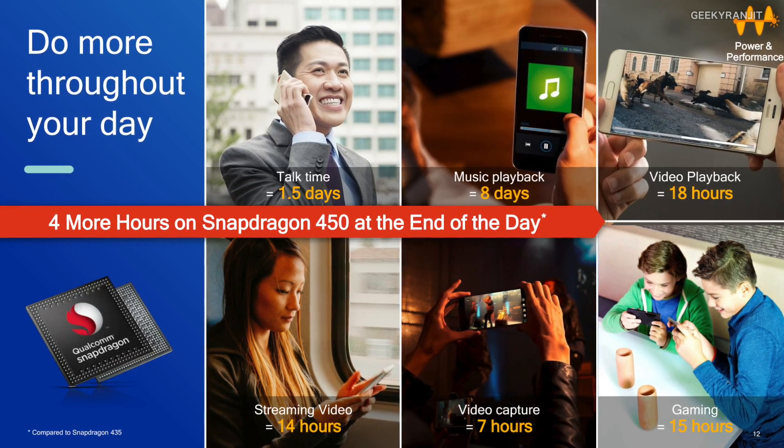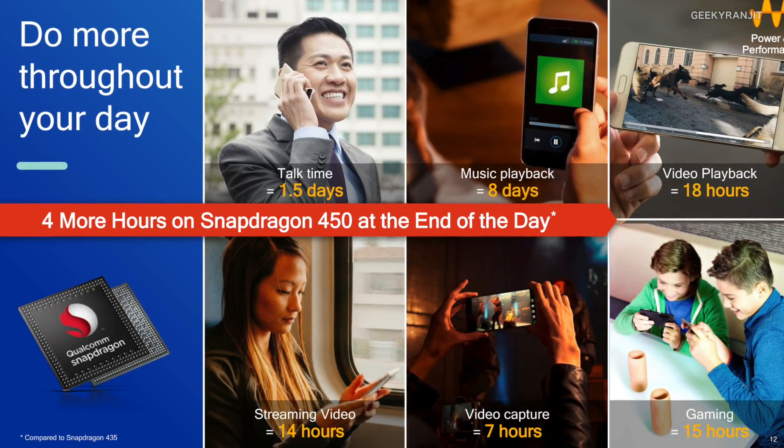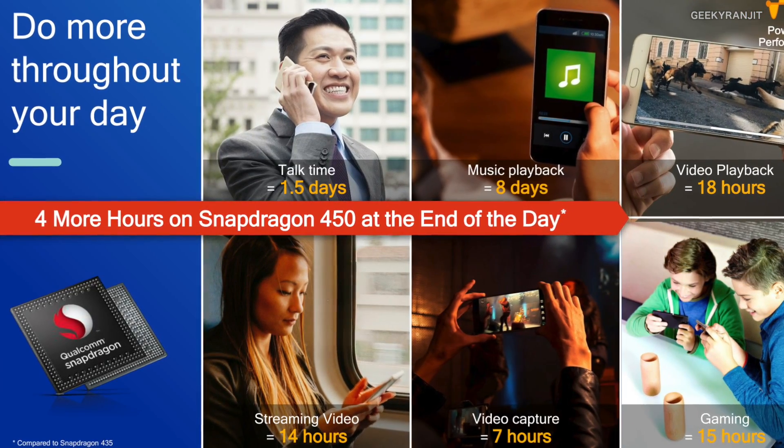Another improvement is USB 3.0 speed support — the older chipset only supported USB 2.0, so data transfers via USB cable will be much faster. Additionally, the chip offers up to 25% less power consumption, delivering significantly more battery life.